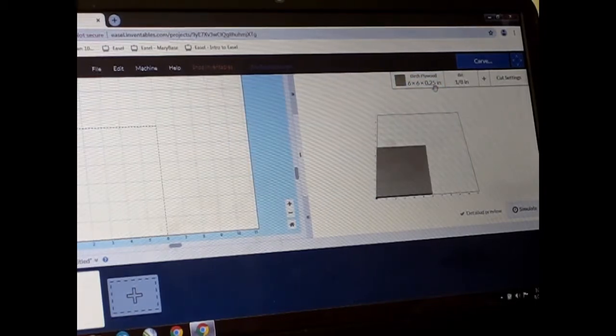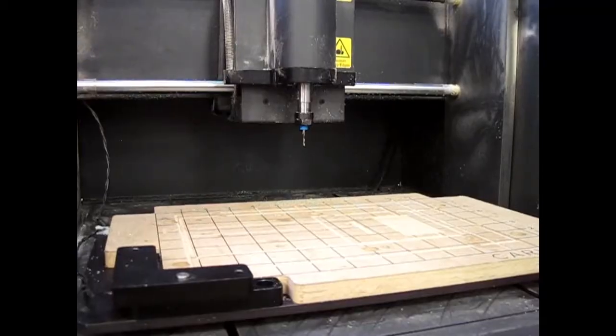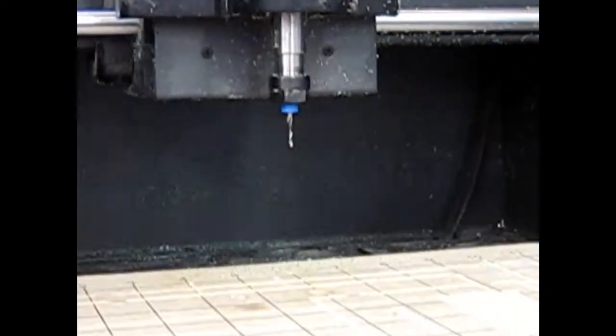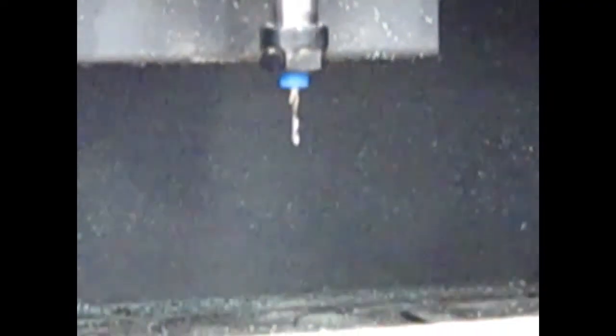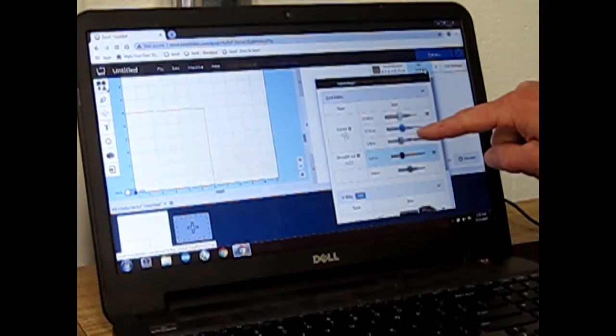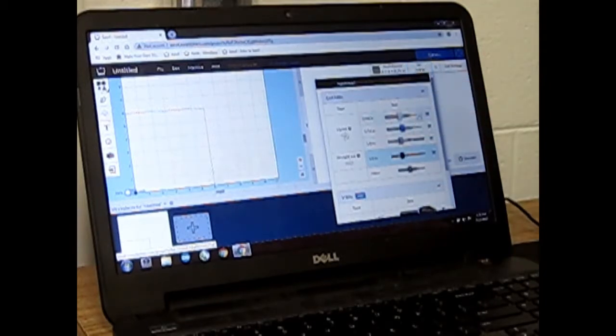The next thing you have to do is choose which bit you want. Click on this tab. To check the bit, look in the CNC carving machine underneath the power router. In this case the bit has a blue collet. Choose the bit that matches the bit that is loaded — in this case it is a 1/16th of an inch upcut bit. Close the tab.